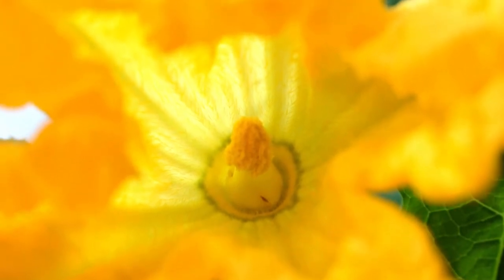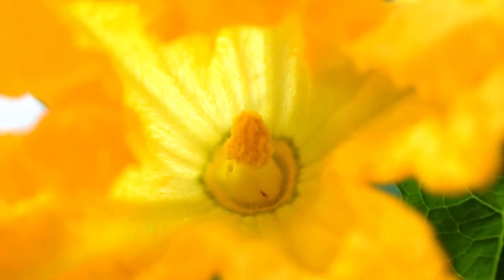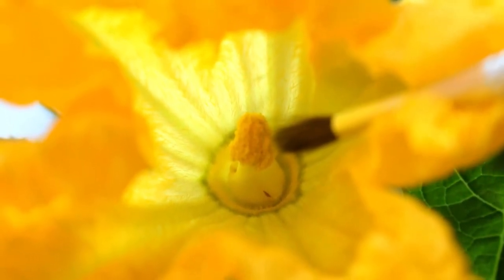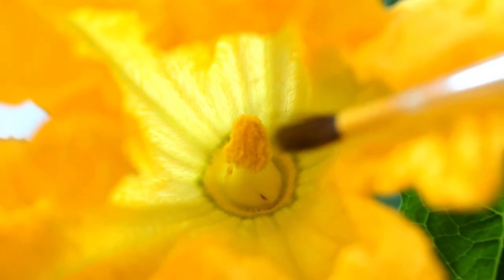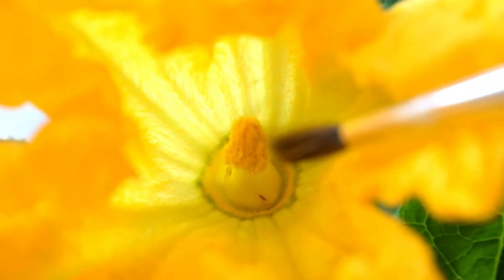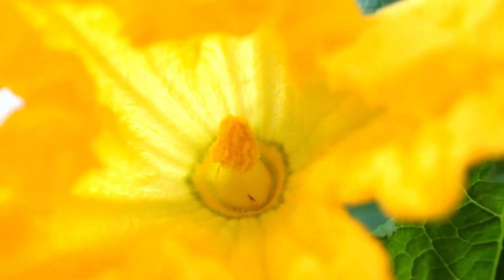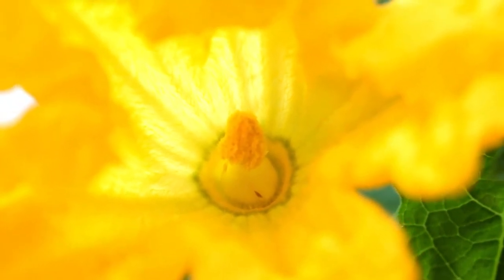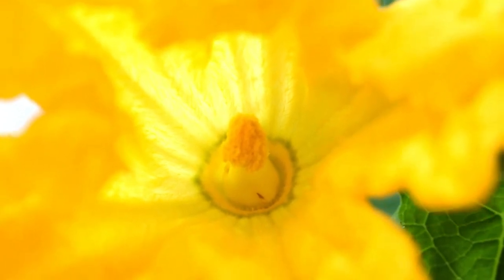I'm going to use a little paintbrush. You can also use your finger or you can use a Q-tip. I'm going to take the pollen from the male flower and deposit it onto the stigma of the female flower, where hopefully the flower will become fertilized and the beginning fruit that is already present on the female flower will begin to grow into a delicious fruit — the zucchini — and we will eat it and it will be amazing. So I'm going to do that now.